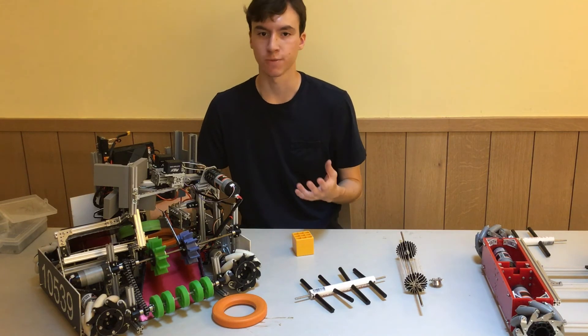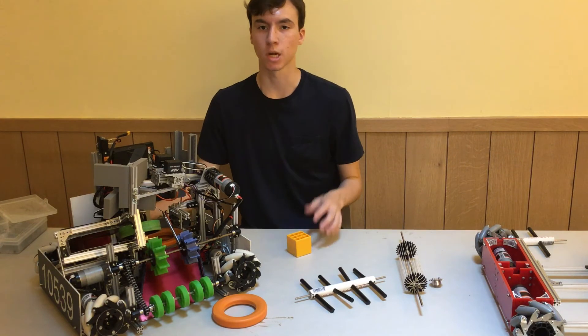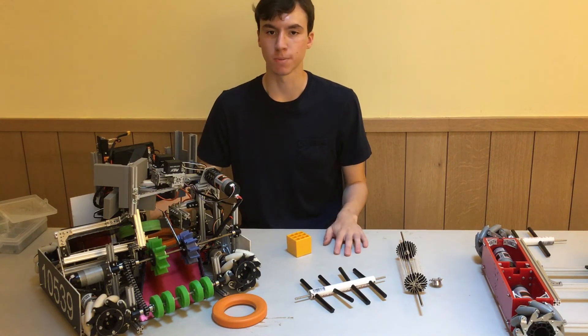Doing this correctly is probably the biggest advantage of an intake. Where a claw needs to be aligned perfectly, a good intake simply needs to come into contact with an object, regardless of its orientation, and be able to pull it in. This saves a massive amount of time during teleop.